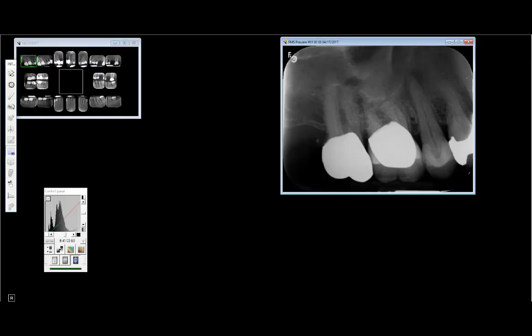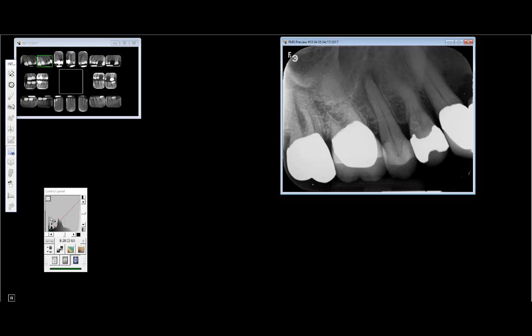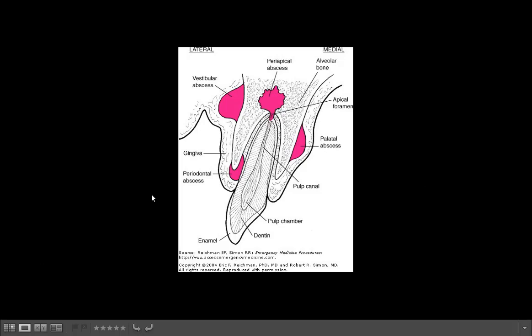Some people call this a biological width problem, but actually the margin is probably down here. The same thing over here — you never want to put your margin that deep close to the bone, otherwise you'll have problems over time. One really important thing to remember when looking at x-rays is to know exactly what you can and what you cannot see.